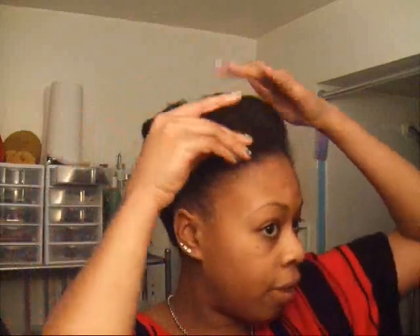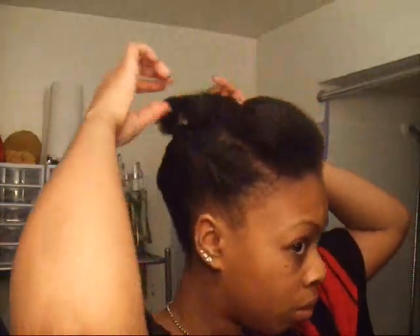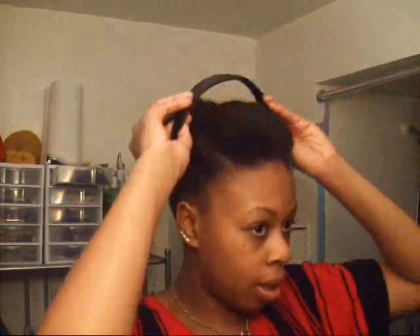All right. Arms hurt! So now you just want to fix it in the back and make it the way you want it. You're going to have a little bit of hair hanging, and to finish it off, just put a headband right here.